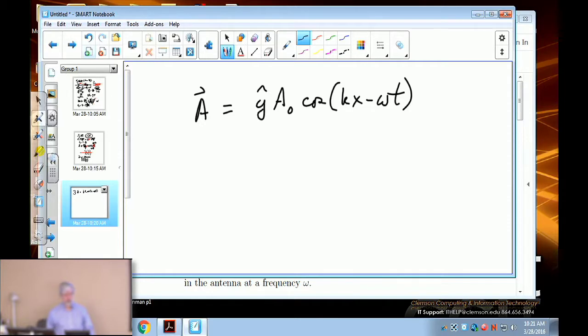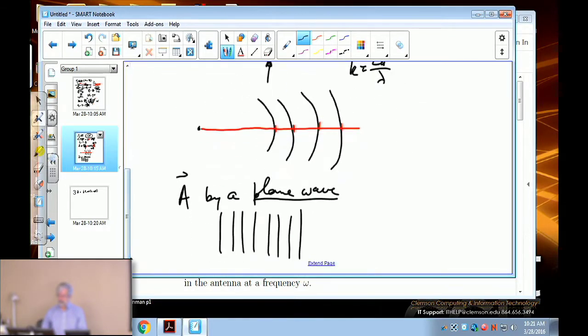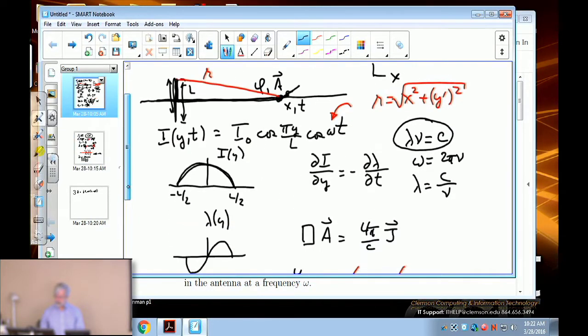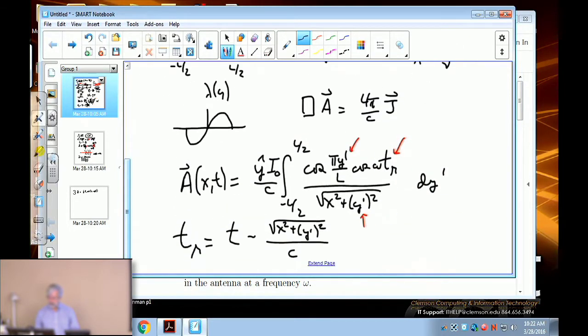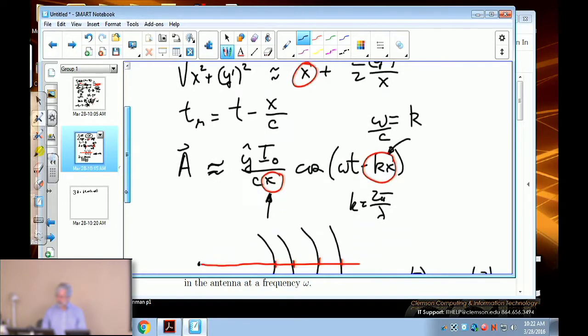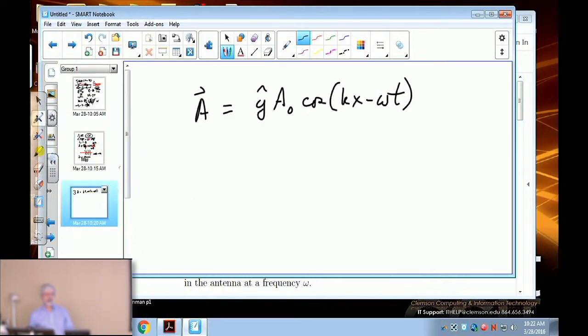A student asks about the difference between writing ωt − kx versus kx − ωt. The answer is there's no difference, because cosine(z) equals cosine(−z). The reason for writing it as ωt − kx is that it corresponds directly to the retarded time appearing in the integral. In practice, people write it both ways — there really isn't any difference.